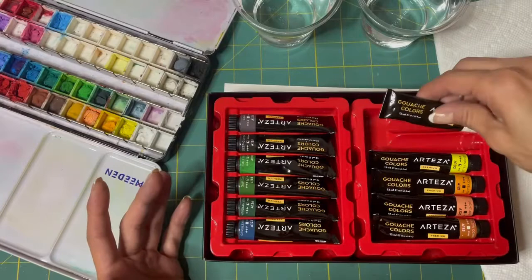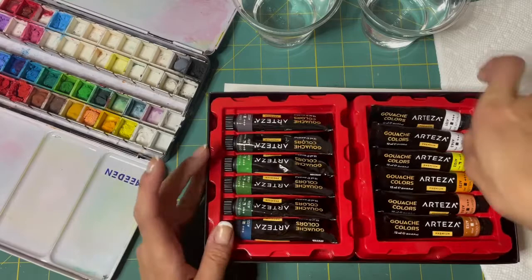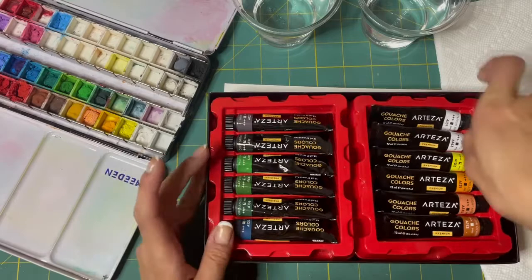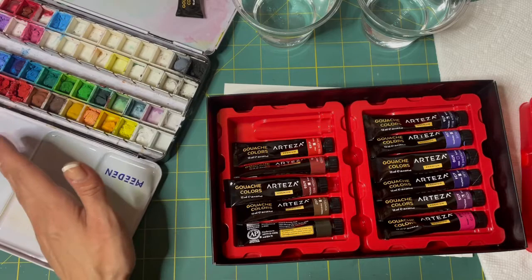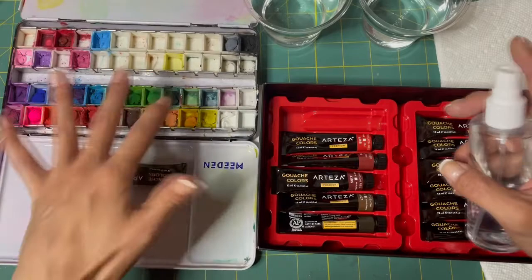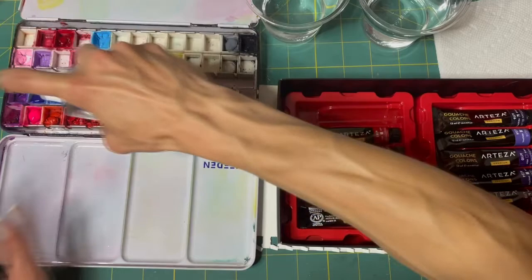I'm missing one — it's probably up on my paint shelf. Yes, it's a white. I do want to grab a black. When you leave them in the pan they dry just like watercolor, but they come wet in these tubes. When they dry you can always spray them like regular watercolors to reactivate them, so I'll do that now just to wake them up a little bit.